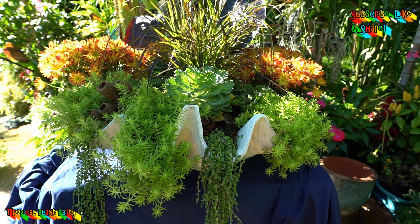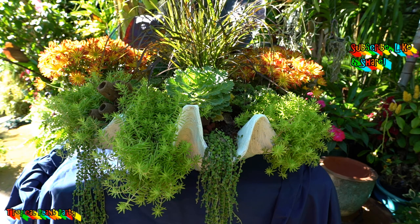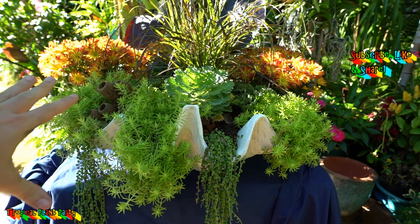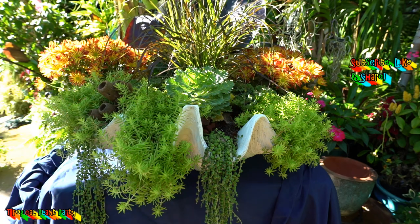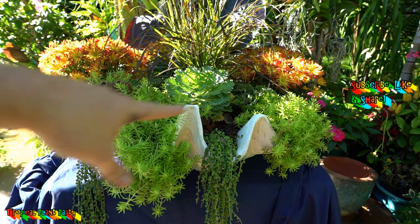I've seen them in the houseplant department sometimes, but this is really the first year I've actually been able to find them. It seems like they're everywhere this year, but it's never been like that before. So instead of leaving these in this clam to just die during the wintertime and treating them as an annual, I would much rather pull them out, pot them up, and keep them in the house over the wintertime.